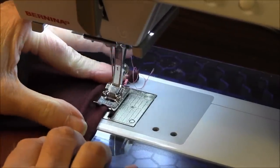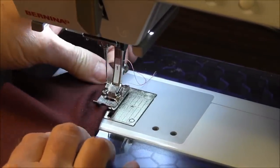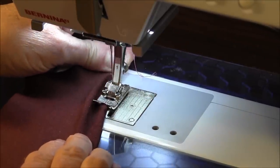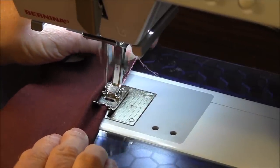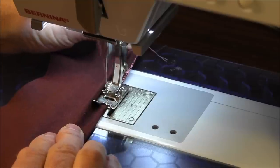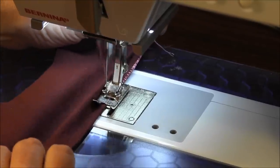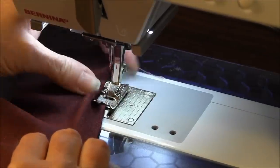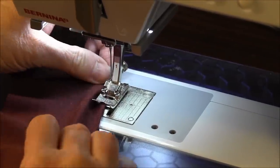As you're stitching, the needle should fall off the one side of the fabric and on the fabric on the other side. As you can see now, I'm stretching the front and the back, and as you go, you start to get the curl.